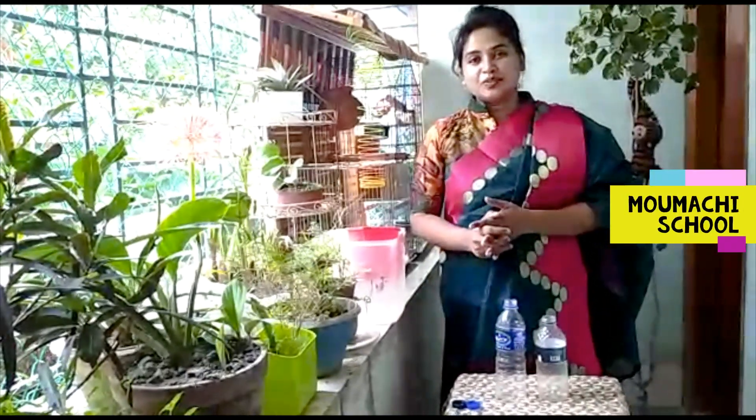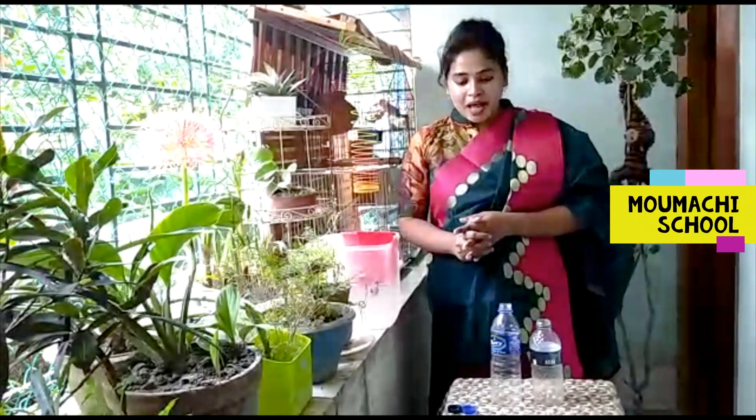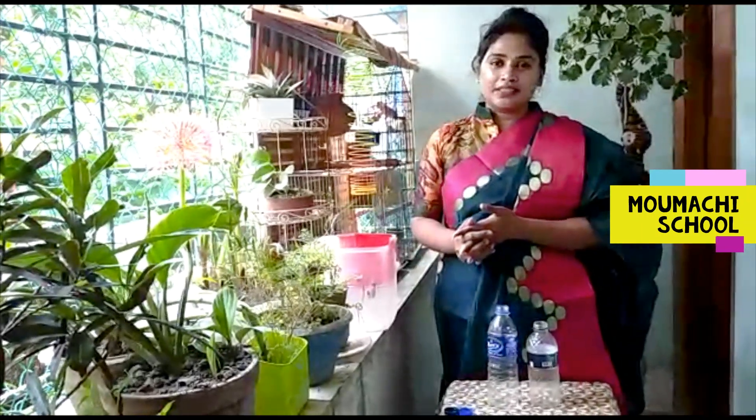Hello everyone, welcome to our channel. Today we are going to talk about RSP Nundu.